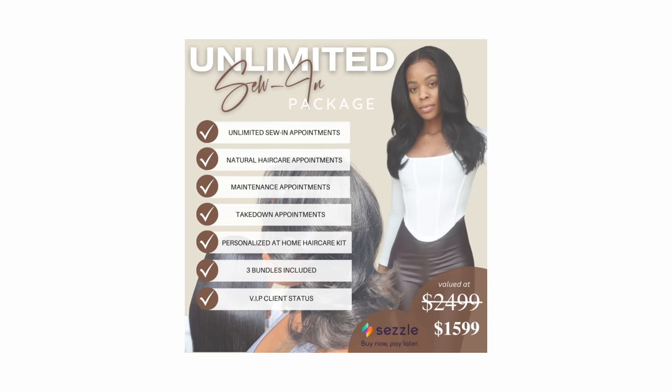Let me interrupt real quick with a quick message from the unlimited program. You guys, if you don't know, I do have an unlimited sew-in package which includes unlimited sewing appointments, natural hair care appointments, maintenance, takedowns. You get personalized at-home hair care, the bundles are included, and you get VIP client status.